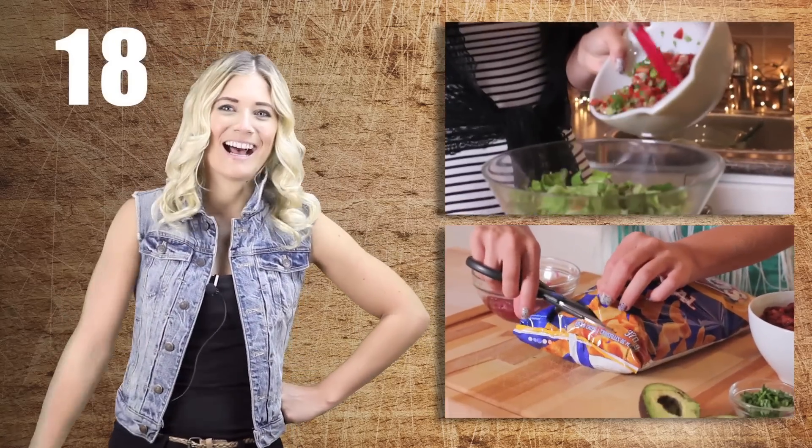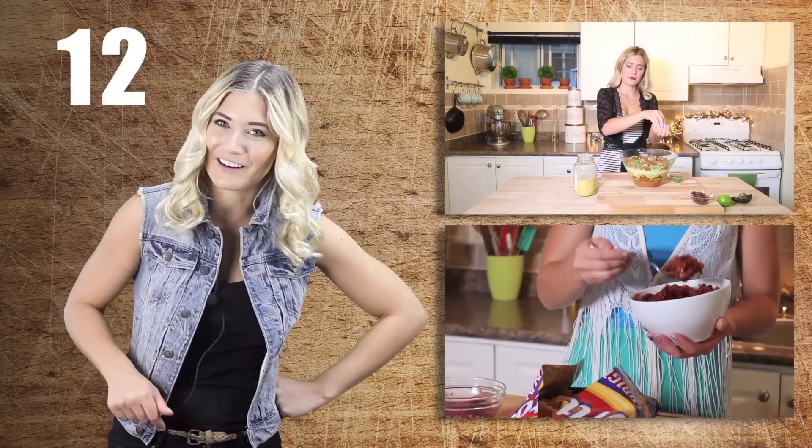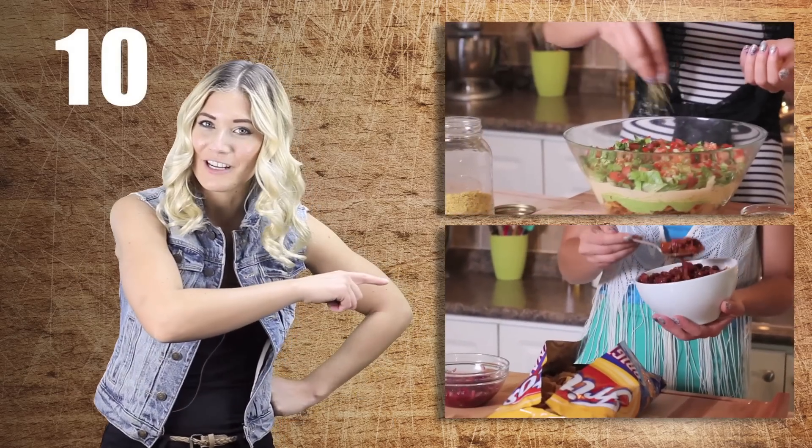And there you have it — pumpkin mac and cheese three different ways. Make sure that you like and subscribe and follow me on Instagram and Twitter. Have a good Thanksgiving! I'm Candice, thanks for stopping by my channel. Do you like snacks? Make sure you subscribe before you leave — it's just a little button down there, and you can watch the snacks playlist right here.